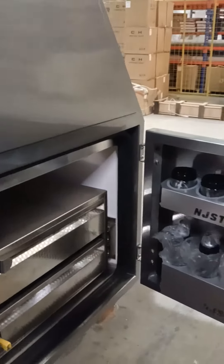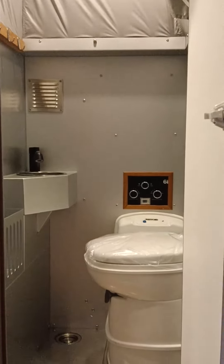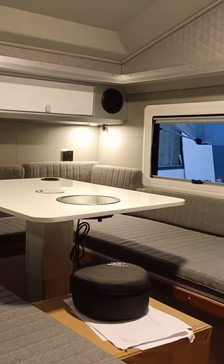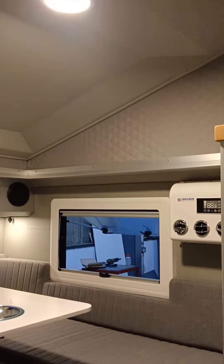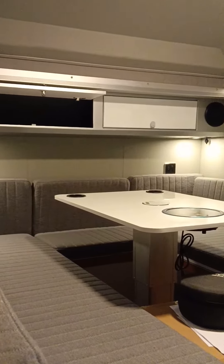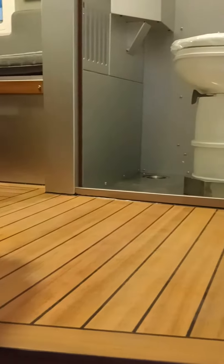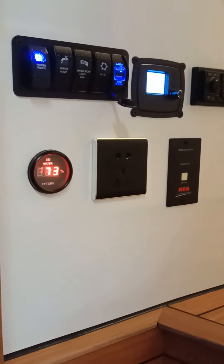This is a stainless steel slide-out kitchen — everything is ready. In the front view we have a cassette toilet, which is a very nice design. Inside you'll find white decoration, an LED ceiling, a 12-volt air conditioner, and a 12-volt refrigerator. Everything electronic runs on 12 volts. The floor is also very thick and solid.